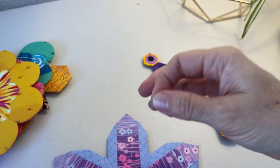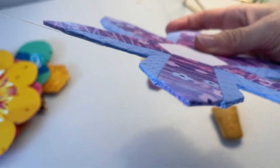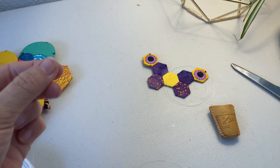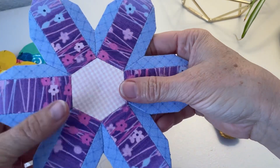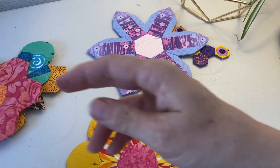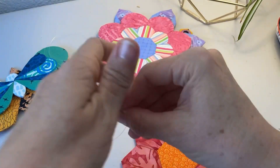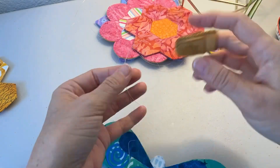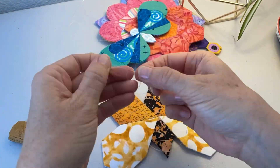Leave about an inch of tail to help tie the knot, then trim it back to about a quarter of an inch — don't trim all the way up to the knot in case it starts to unravel. Because it's monofilament, you won't see it once the project is hanging. Once that end is secured, measure out about 18 inches from your motif and cut the other end at that point. That gives you plenty of thread to hang your motif and some wiggle room to figure out the height. Repeat this same process for each motif you'll be hanging.